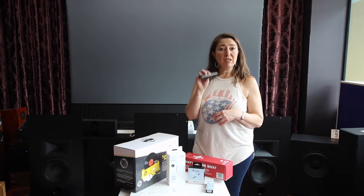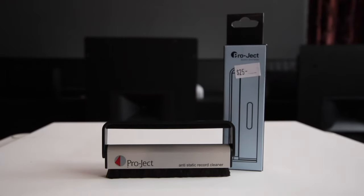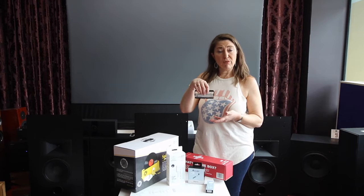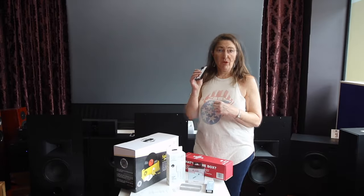The anti-static brush. This is a perfect product to have next to your turntable. When you go to use your turntable, just get into the habit of putting this on to the vinyl, let it spin, and it takes off any excess dust that may be sitting on the vinyl.